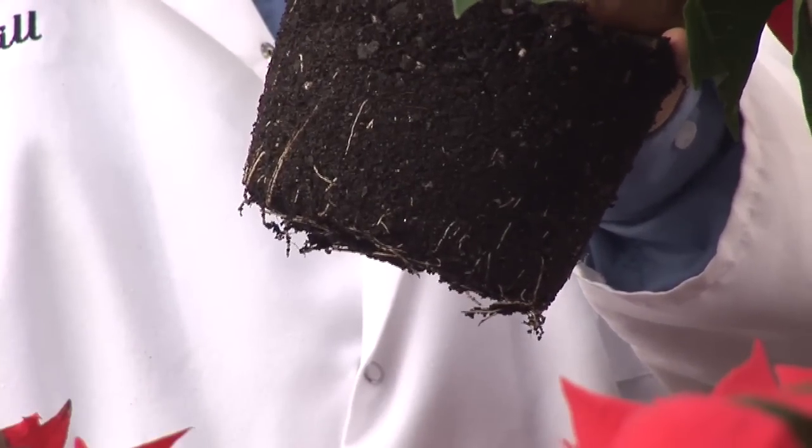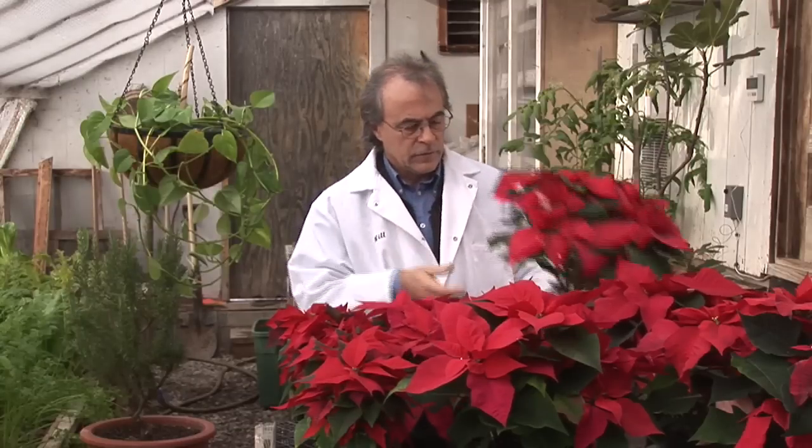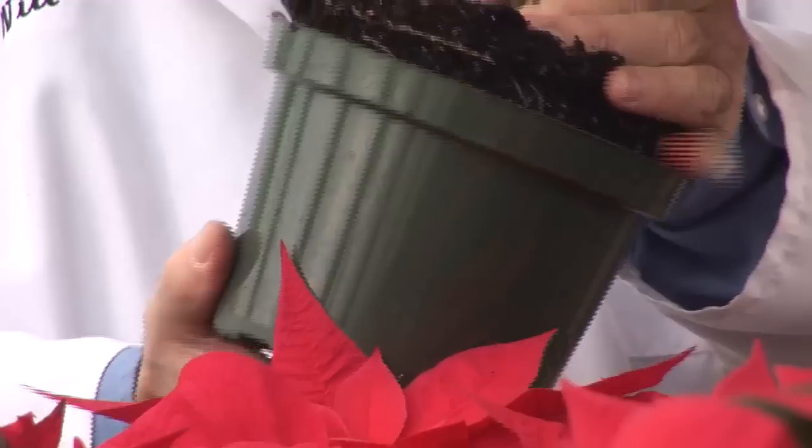This plant has significantly reduced root growth, and this plant has a very healthy root system. This is because the immature compost demands oxygen to decompose, and this competes with plant roots which require air as well.